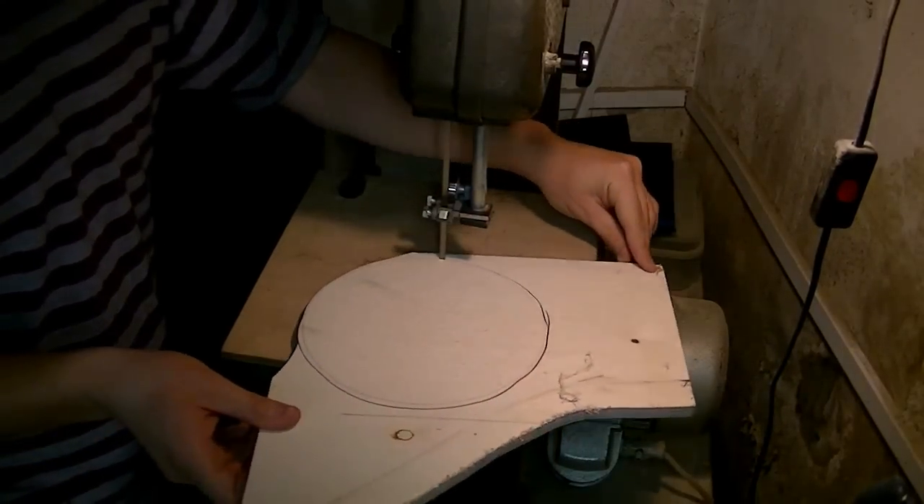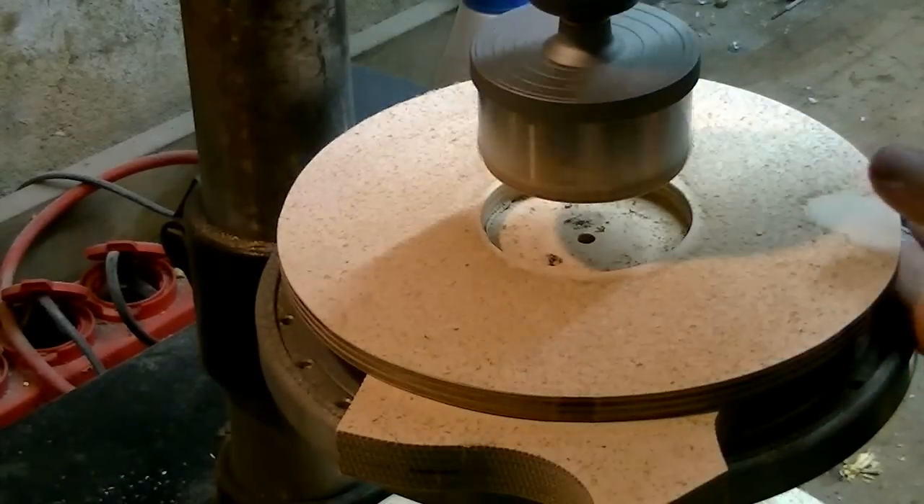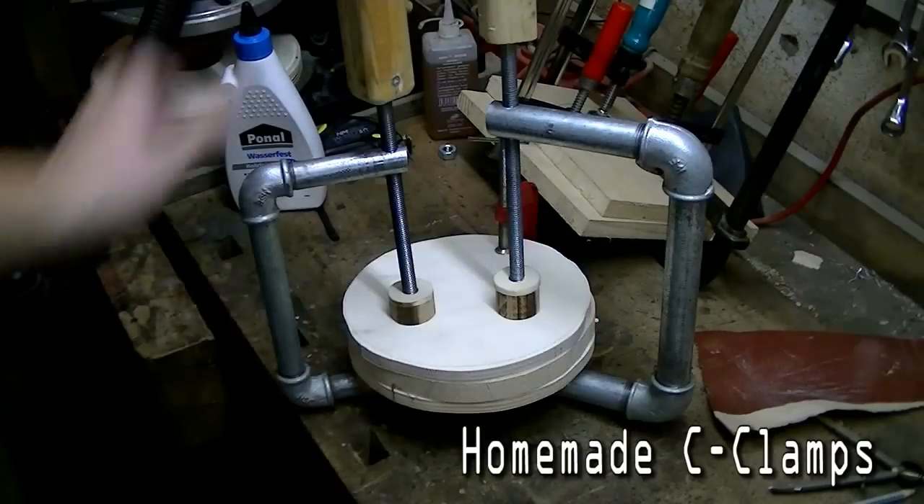I cut several plywood discs on the bandsaw and saw a hole in the first one. The others were glued together and sanded to the line.